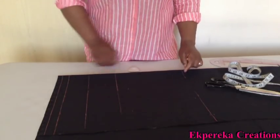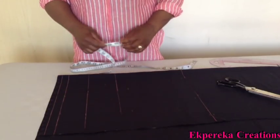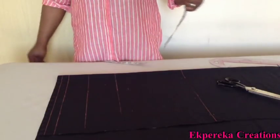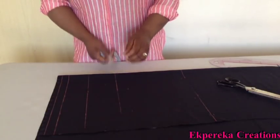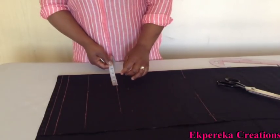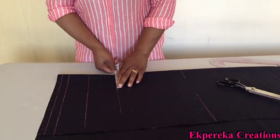I'm going to mark my bust dart measurements. My bust dart measurement is 9 inches. Half of 9 inches is 4 and a half, plus half inch seam allowance to join it is 5 inches. So I'm going to mark 5 inches here.